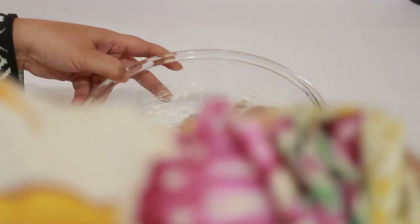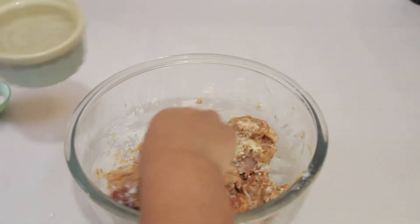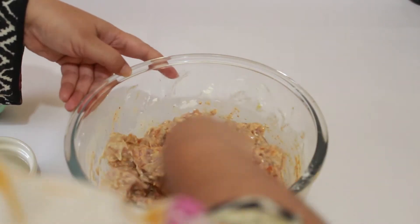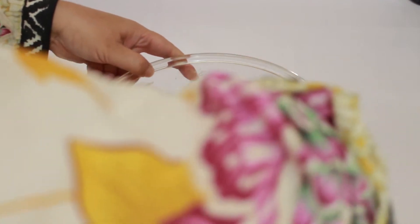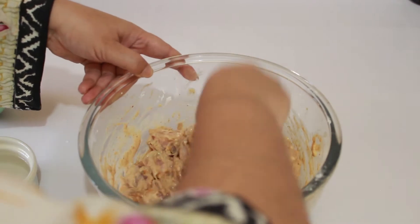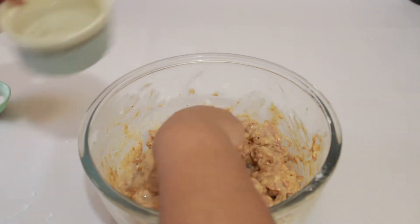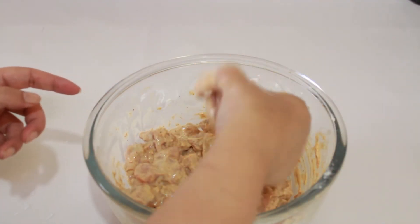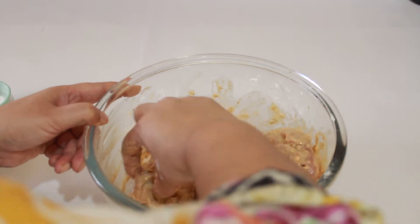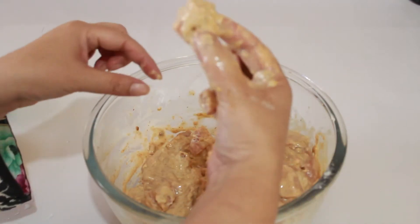We will rub it with a little water — add water as much as needed. Add some water gradually until the chicken is completely coated. It is completely coated and you can now fry it.